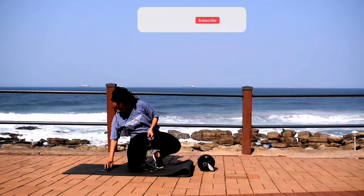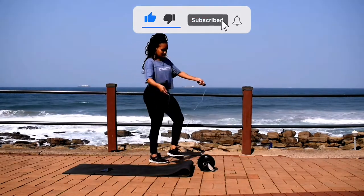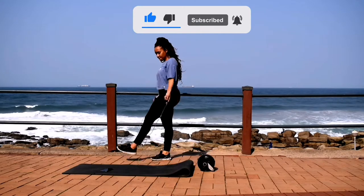Now is the perfect time to hit that like button, subscribe to the channel if you're new and click the notification bell. I post new workouts every single week.